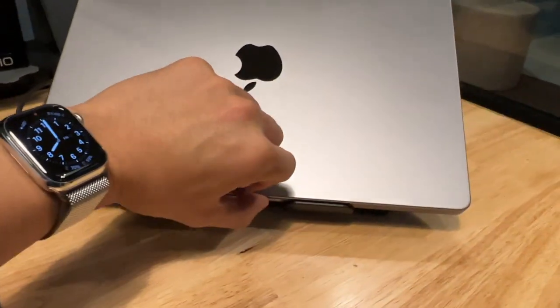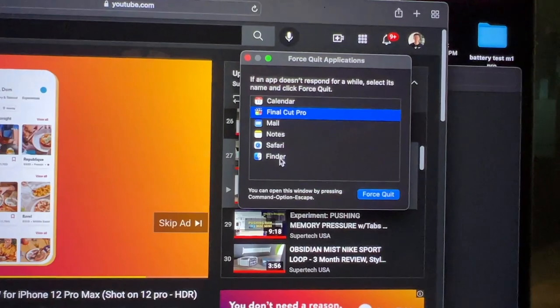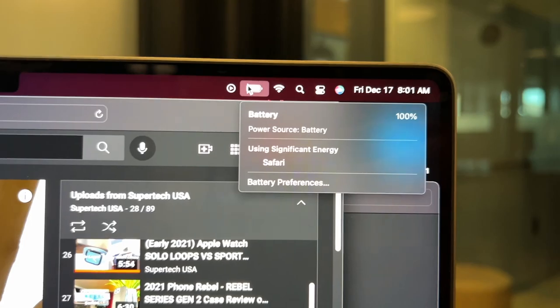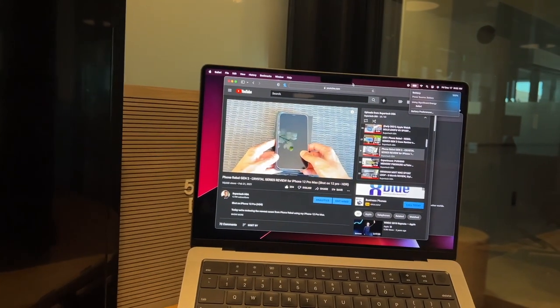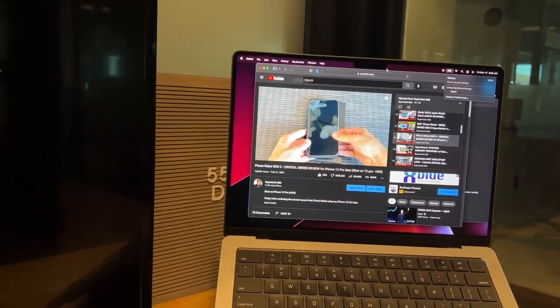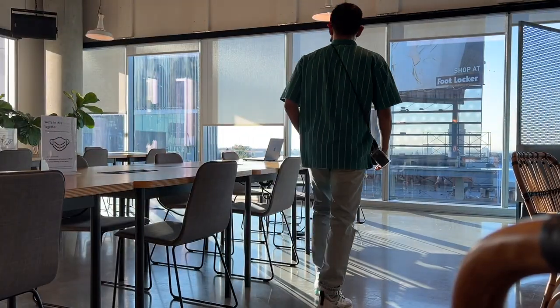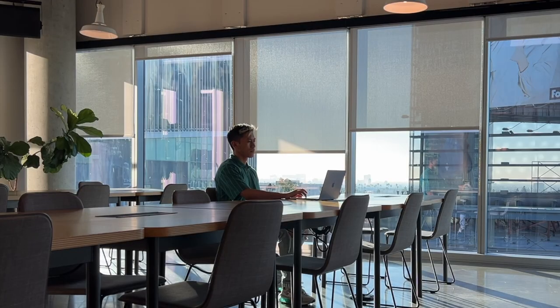I just unplugged the battery, starting at 8 a.m. at 100%. I have YouTube open along with a few other apps. I'll be playing some YouTube videos for a bit and then go from there. Brightness will be second to last. I'm leaving it playing my channel, letting it play commercials — some of the content is HDR, some is 4K, and most is HD 1080p.